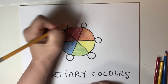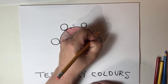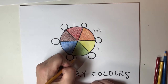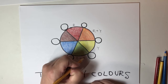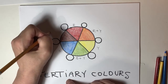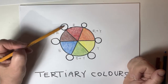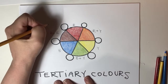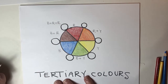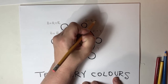Red is a pure hue. Orange is a combination of red plus yellow. Yellow is a pure hue. Green is a combination of blue plus yellow. Blue is a pure hue. Purple is a combination of blue plus red. So this tertiary color is blue plus red plus red. This color is red plus red plus yellow.